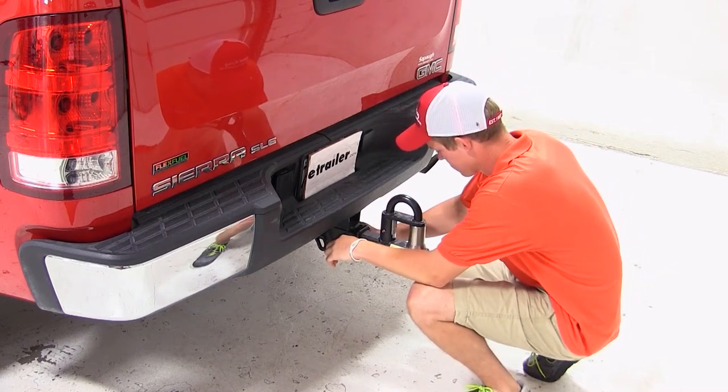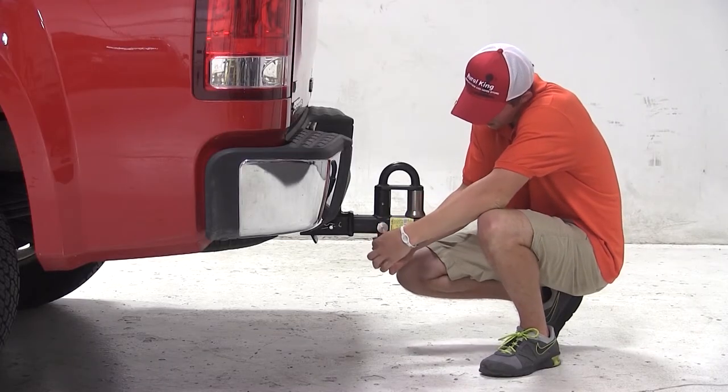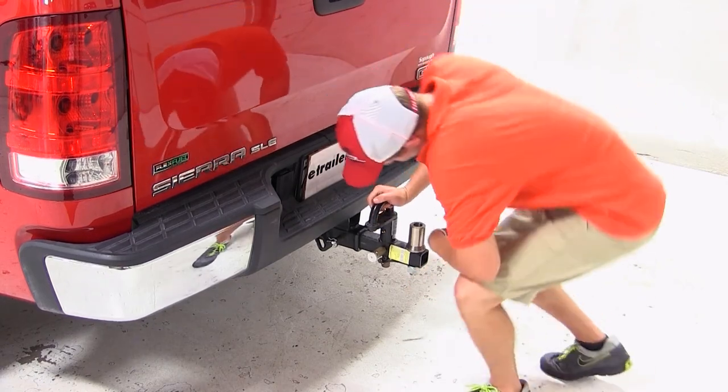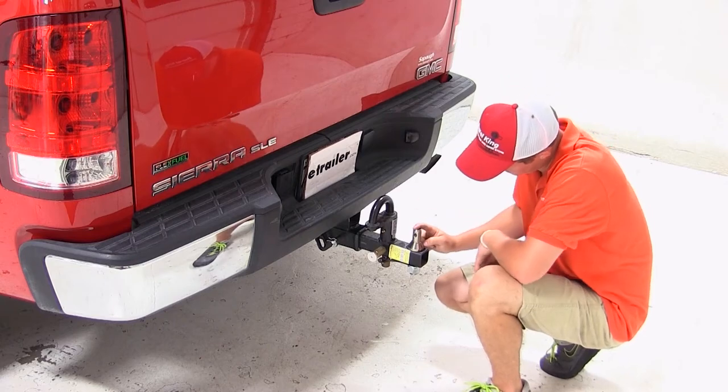Now to access the pintle, or to be able to use one of the three nickel plated balls, we can pull the gold safety pin at the base, then pull out the silver circle and lift up on the handle. This will allow us to remove the sleeve, exposing the pintle, or to be able to install the three nickel plated balls.